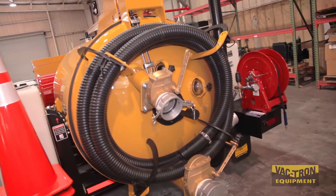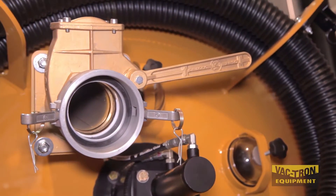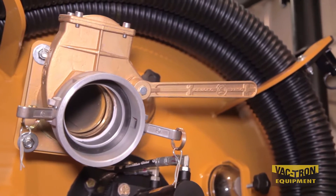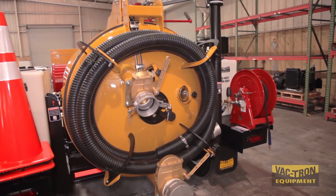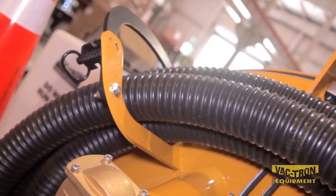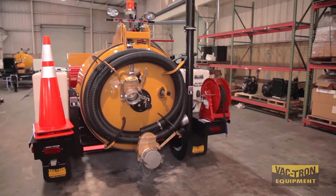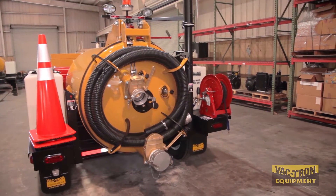The Vactron unit comes standard with a 4-inch opening into the tank that will handle a 3 or 4-inch suction hose. The low hose connection makes it easy on the operator. Vactron utilizes a one-piece hose to minimize blockage at the connections. The 30-foot hose is stored on the rear door.